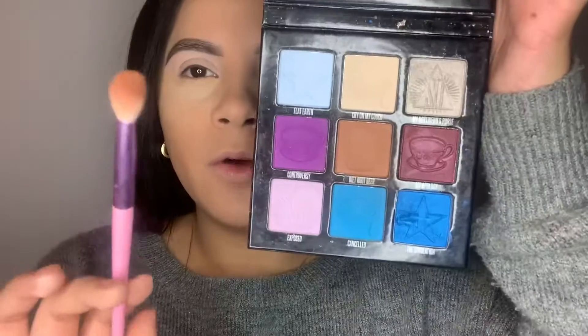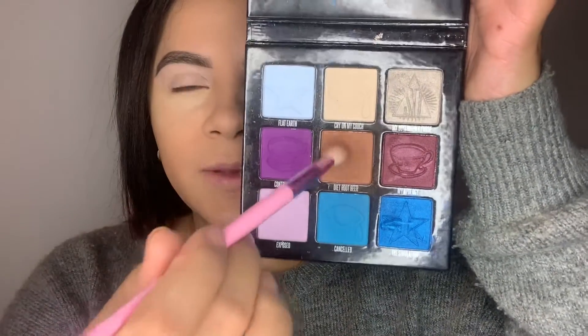I went ahead and primed my lids with the P Louise eyeshadow base. We're gonna go right into the eyeshadow — I do have my under eye baking. I'm gonna go in with my JS5 brush and dip into Diet Root Beer.